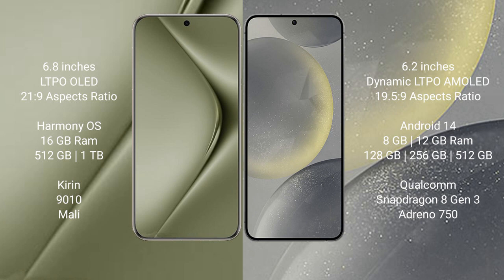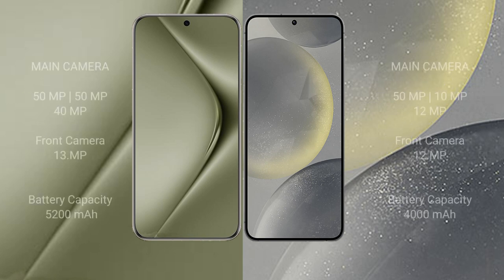The Huawei Pura 70 Ultra features a rear triple camera setup: 50MP plus 50MP plus 40MP, with a front camera of 13MP. The Samsung Galaxy S24 features a rear triple camera setup: 50MP plus 10MP plus 12MP, with a front camera of 12MP.